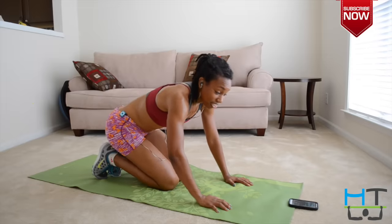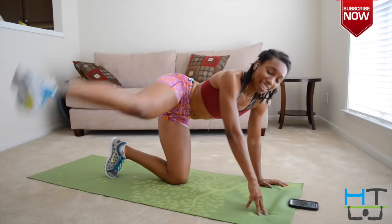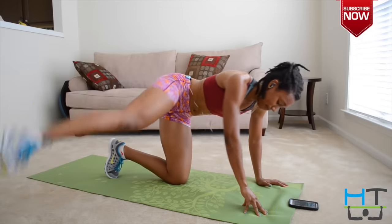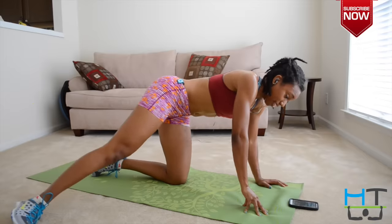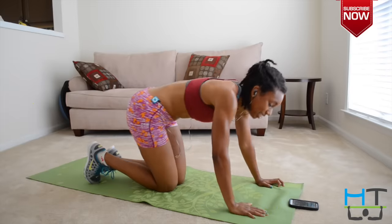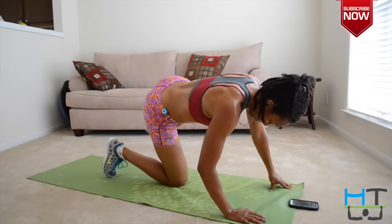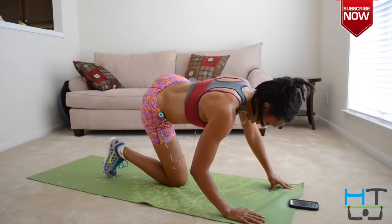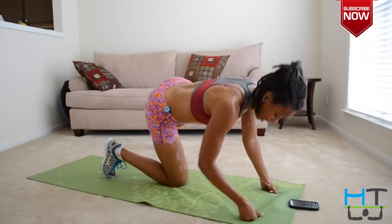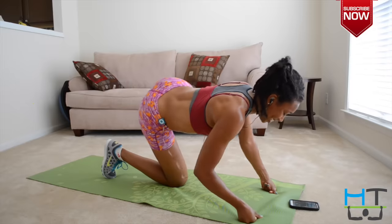All right, last exercise. Out to the side — I want you doing kicks just like this. Up, up, up. We're going to make this a 10-minute and 30-second workout. Come on, let's go — get it up. Point that foot. You should feel it because I'm burning. Five seconds. Bonus — let's do the other side. Let's go. I'm scorching my buns. Almost done. Ten seconds. Five, four, three, two, and one.